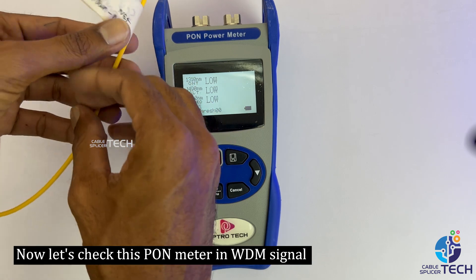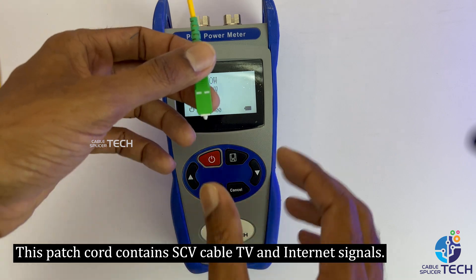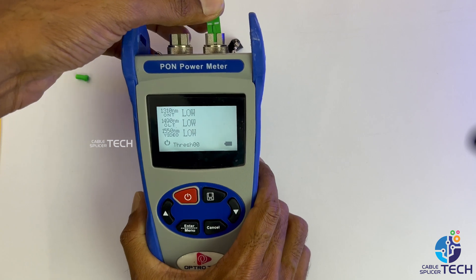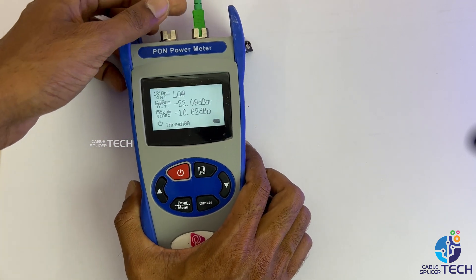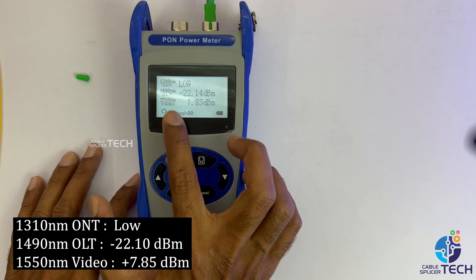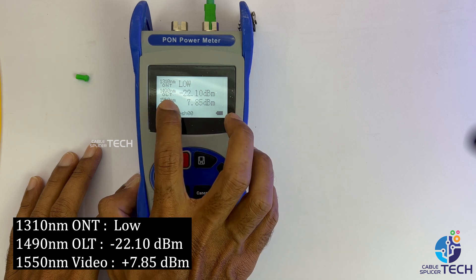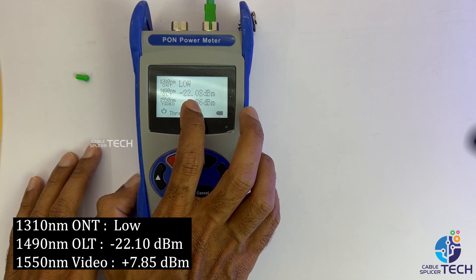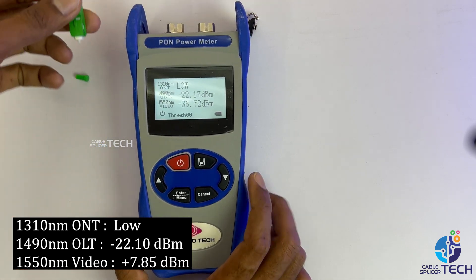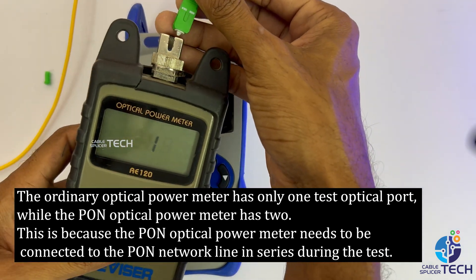Now let's check this PON meter with a WDM signal. This patch cord carries cable TV and internet signals. 1310nm uplink: low. 1490nm downlink: minus 20.10 dBm. 1550nm video: plus 7.85 dBm. The ordinary optical power meter has only one test optical port.